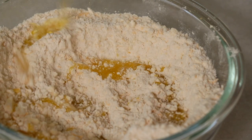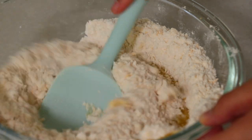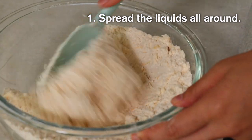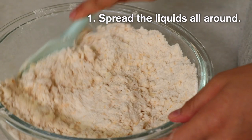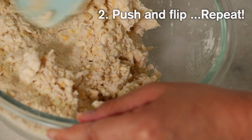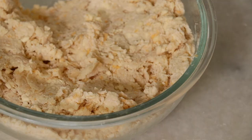When I mix the flour and the liquids together, I always start by kind of folding the surface and flipping — folding the surface and flip — so that the liquids spread everywhere evenly. Next, I push the dough and flip, and I continue doing that until the dough comes together.